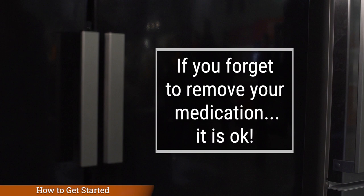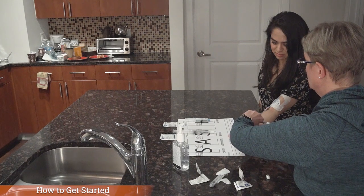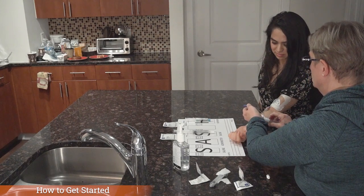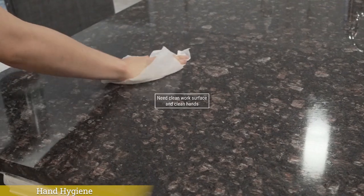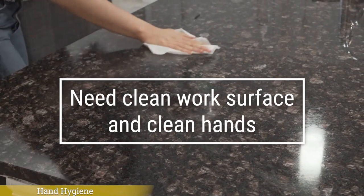If you forget to remove your medication syringe ahead of time, it's okay. The cold medication will not hurt you, but the cold fluid may feel a bit uncomfortable while it's infusing and it may take a bit longer to finish. The first thing to do is to make sure that you have a clean work surface and clean hands. Let's talk about how we properly clean our hands.